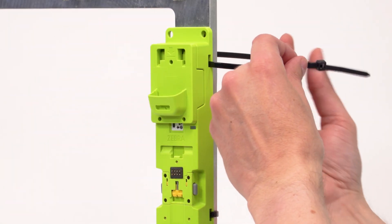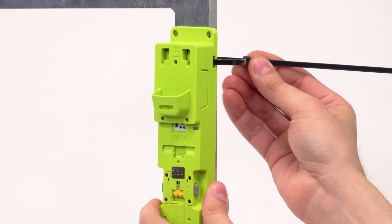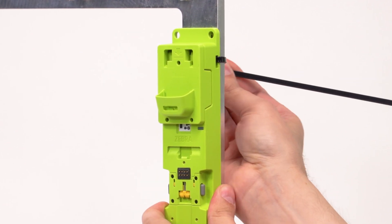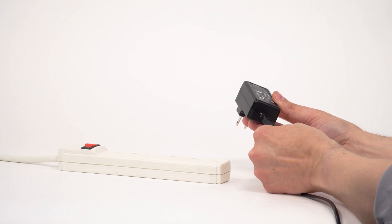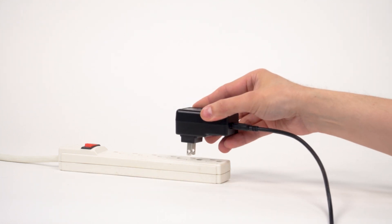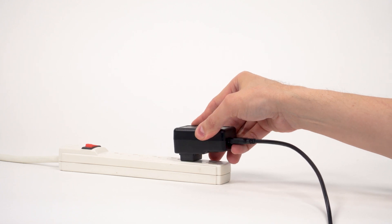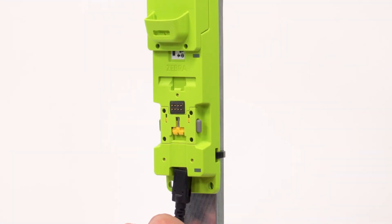Mount the charger with screws or cable ties before use. Connect a USB-C cable to the power supply, then connect the power supply to a power receptacle. Connect the USB-C cable to the charging dock.